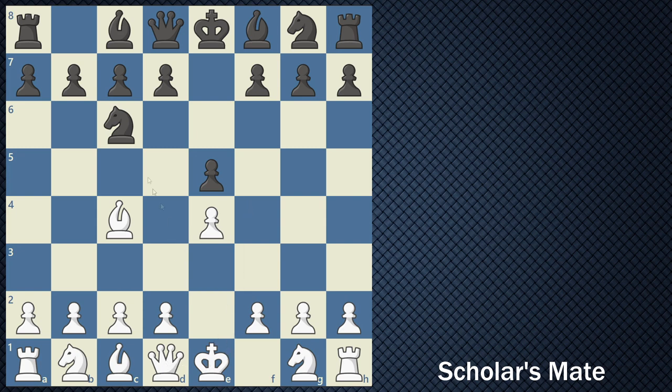After your opponent has played any other type of move, something similar to knight to c6, you're going to then play queen to f3. Now you see this queen is attacking the f7 square along with the bishop attacking the f7 square. Your opponent may neglect this and may not be thinking about why the queen came out so early or why it moved right there.